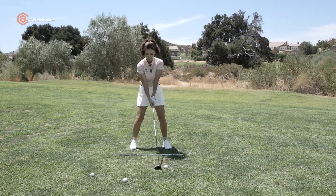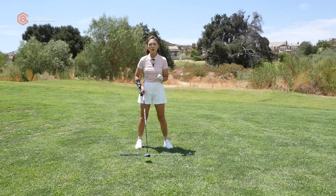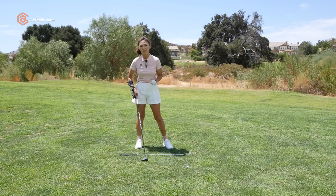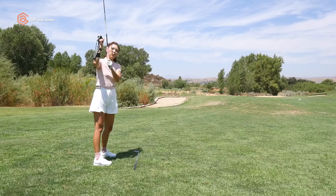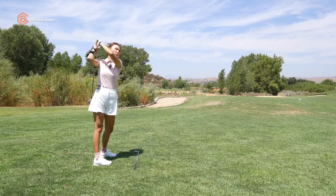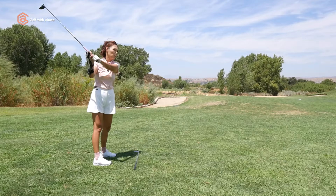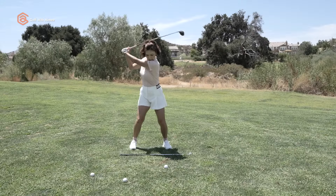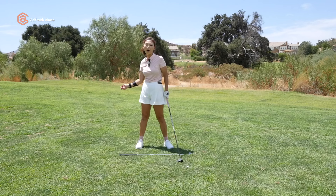If you don't set the club at the top, your tempo is going to be thrown out the window. You're going to be missing that crucial pause at the top, which allows your body to start the downswing. If you're up here, your trail wrist would be very flat with an upright looking backswing, or you could be over-swinging and not resting that club in your trail index. When this happens, the downswing is unable to start with the body and usually starts with yanking down. When someone says you're fast, that's because you haven't set the club, haven't paused at the top, and aren't using the body for the downswing.